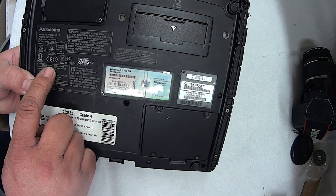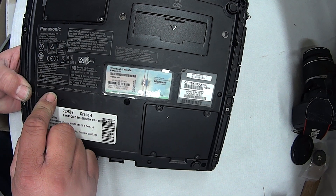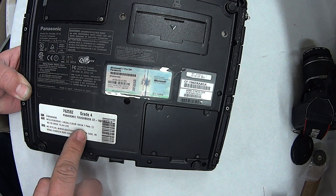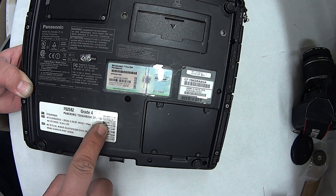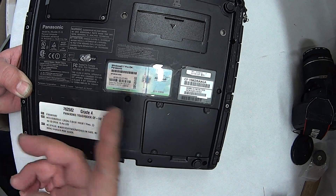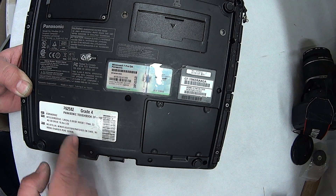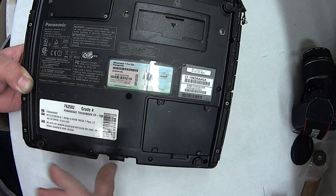Panasonic CF, and then down here somewhere they'll actually tell you which one it is — whether it's Mark 1, Mark 2 or Mark 3. Oh, here I found it — CF-19K. Maybe you put the serial number in somewhere and you can find out which model you have. You have to find out what model you have, find out what Windows you have.